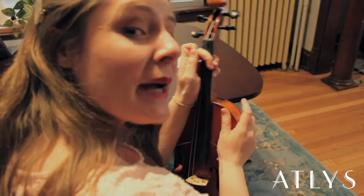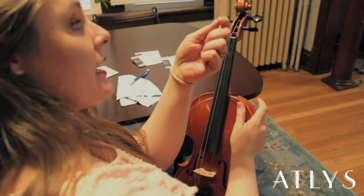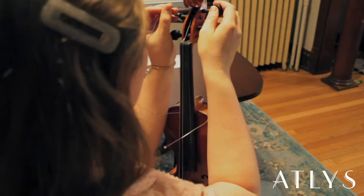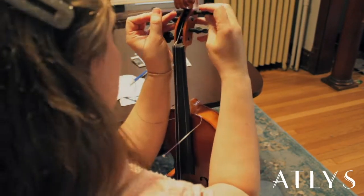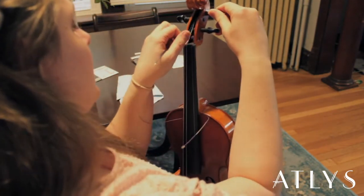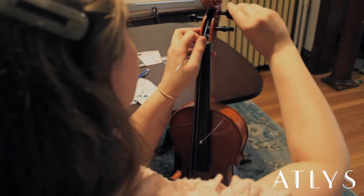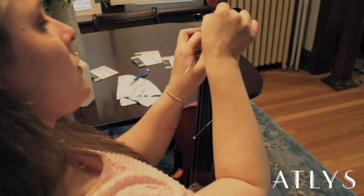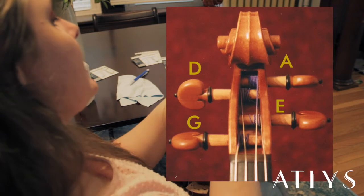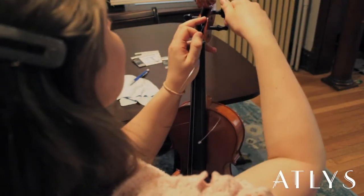Now it is time to begin putting the string onto the violin. You're going to take the threaded end — the colorful end — and thread it through the peg, just to the other side of the peg. When you're winding the peg away from you, keep the threading to the outside of the box. For the A and E strings it will be to the right side, and for the D and G strings it will be to the left. That will help your peg stay better in tune.